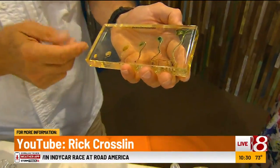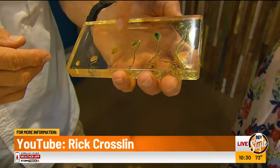Yeah, I feel like I'm going back to science class! Rick, thank you so much. We've got to wrap this up, but where can we find more about you? On my YouTube channel, Rick Crosland Science.